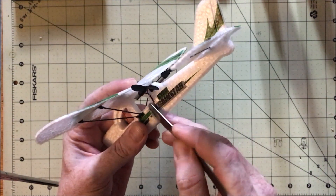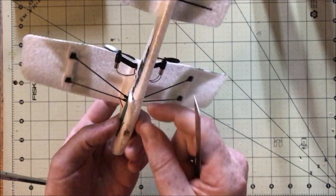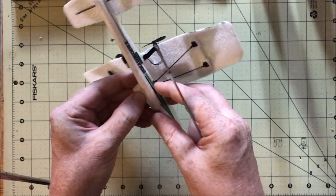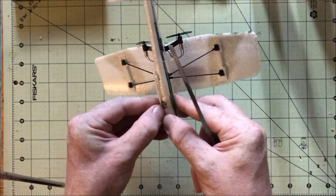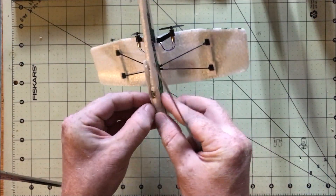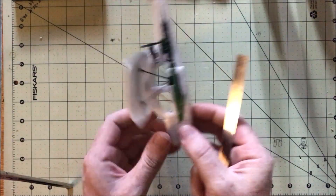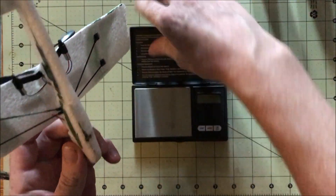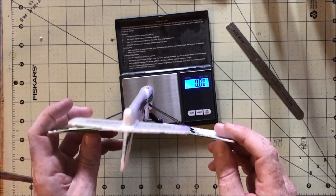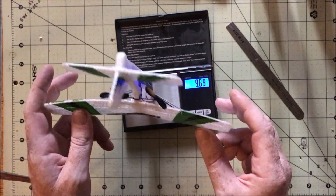I got this one from eBay — they're on Amazon as well for about $30. There's another version too that is very similar, but I don't think it has a gyro on the yaw channel like this one does, but it seems to fly just as well from the videos I've seen. I'm not usually a fan of gyros, but this one is not very intrusive and helps a bit in windy conditions, so it's not much of an issue. I'll put the links for both of them down below.